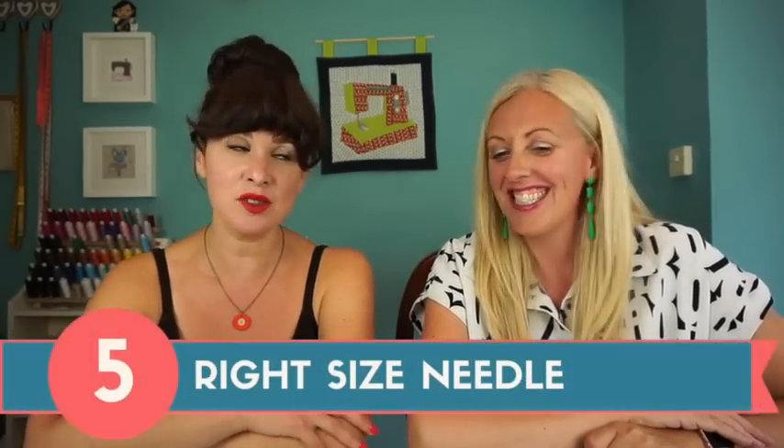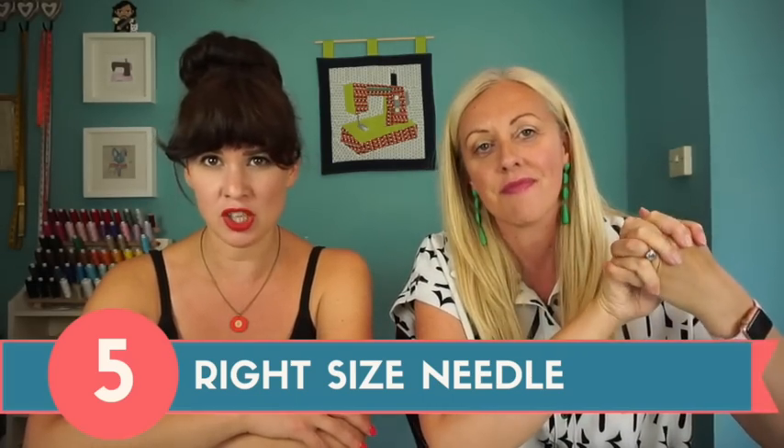Number five is needles. You know that for jersey you need a ballpoint or stretch needle — and if you're using a twin needle it should be ballpoint too. But what you might not realize is that needle size is relative to the fabric weight, just like with hand sewing. The thinner, lighter, and slinkier the fabric, the thinner the needle you want. Prym jersey needles come in 70s, 80s, and 90s.